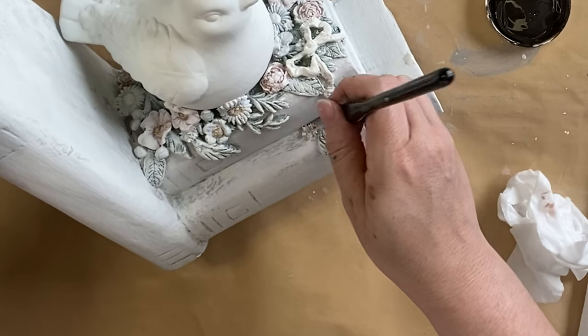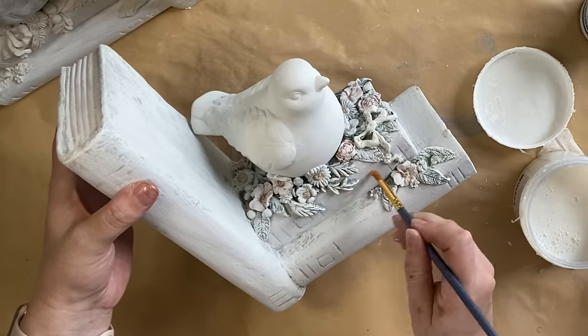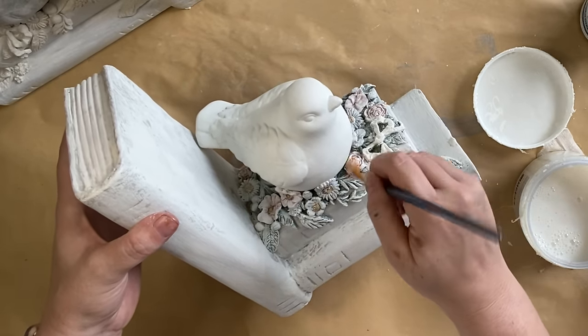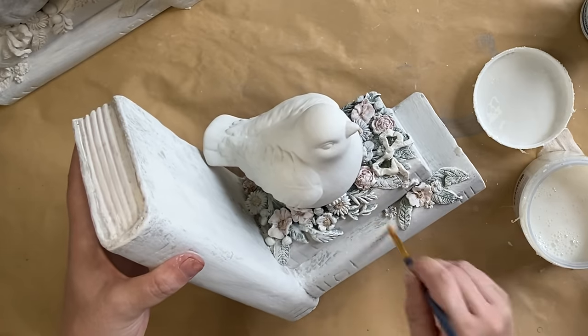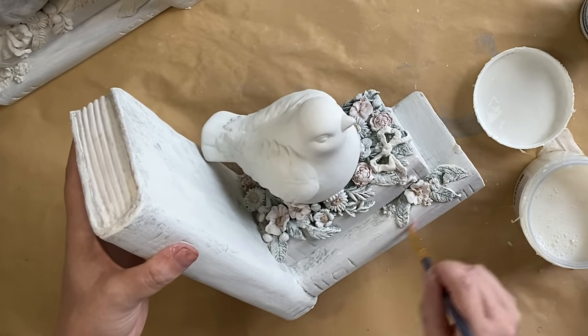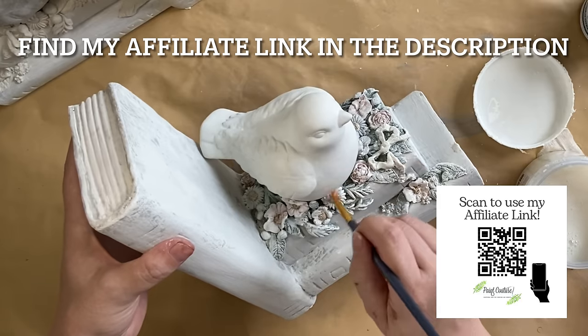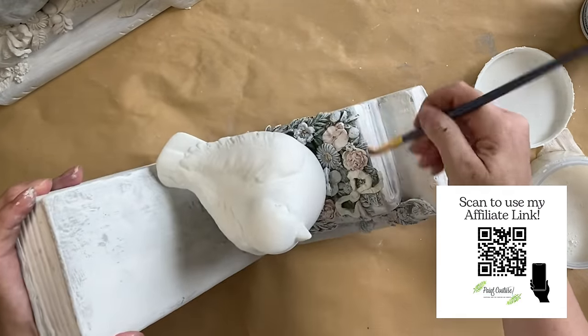When the glaze was dry, I took Paint Couture's Extreme Guard in satin top coat and I'm going to seal the entire project except for our bird. If I've inspired you to try any of these Paint Couture products, I would really appreciate it if you would use my affiliate link — you'll find it in the description. I just get a little thank you from Paint Couture in return.